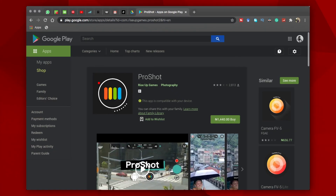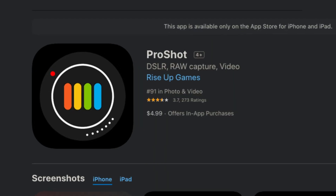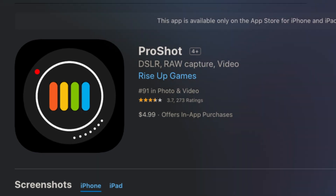I reached out to the folks at Rise Up Games, the company behind the ProShot camera app, and they were really, really kind enough to give you guys a crazy 100% off the price on the App Store and the Play Store. Yes, the app is now 100% free for a whole week. All you have to do is download the app with the different platform links provided down in the description below within 7 days from this video's original release date, after which it goes back to its original price of $4.99 in the different app stores.